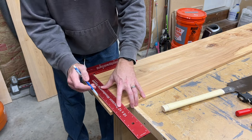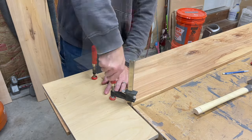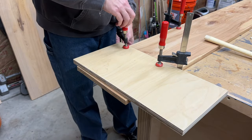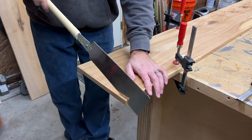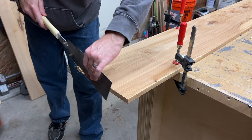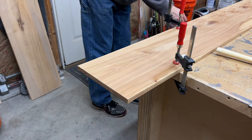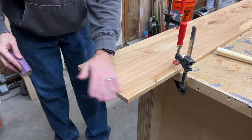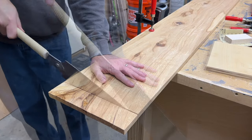After planing I marked and cut one end square. I'm using this piece of three-quarter inch plywood as a guide to establish a straight cut, and I'll remove the plywood and finish the cut. With one end square I measured my final length and cut the other end using the same method.